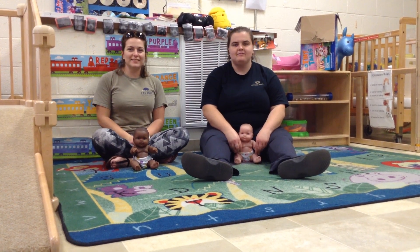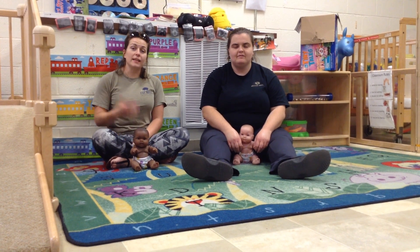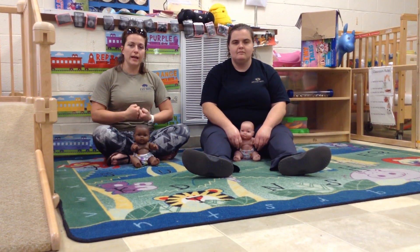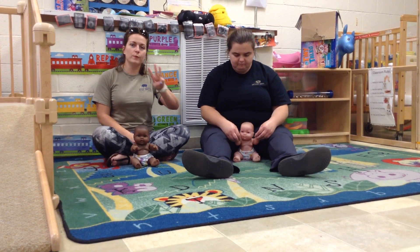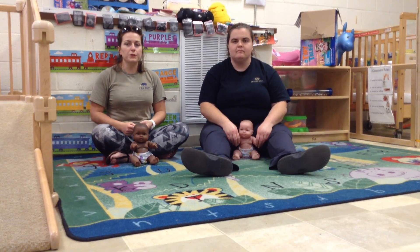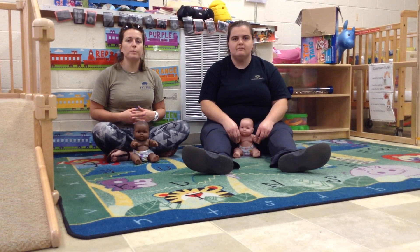Good morning. Hi guys. Today we are going to be learning a technique that you can use at home. The next time you're feeling a little anxious or upset, all you have to do is remember to take three deep breaths. And this is going to be called ballooning, because you're going to make yourself look like you're blowing up a real big balloon.